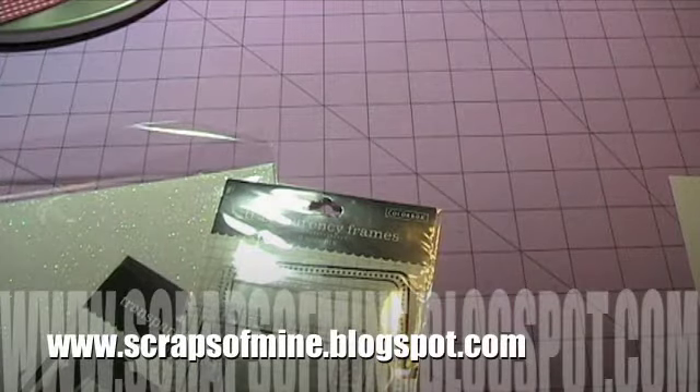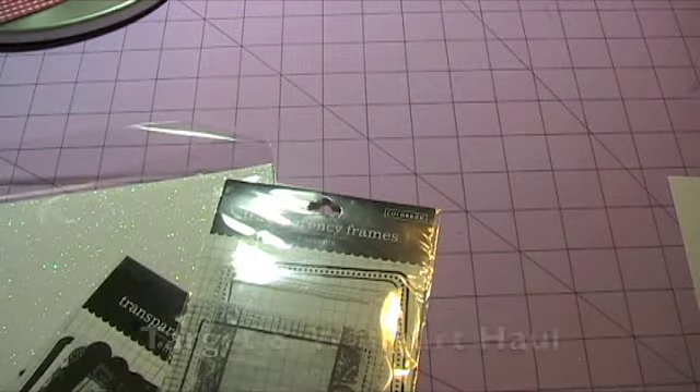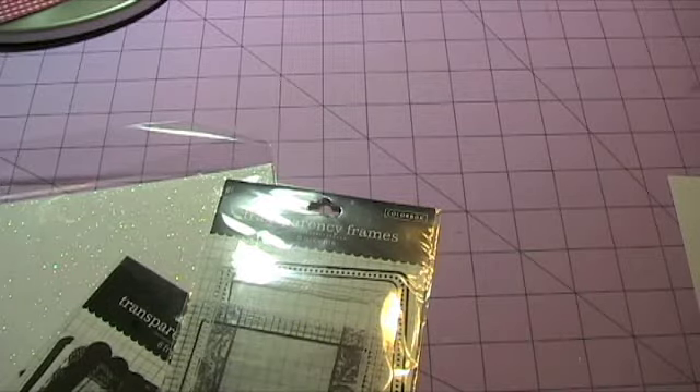Hey guys, thanks for stopping back by Scraps and Mine. I have a small little haul to share with you today. It's from Target and Walmart, and please forgive my voice as I'm not feeling that great — I have a sinus infection.